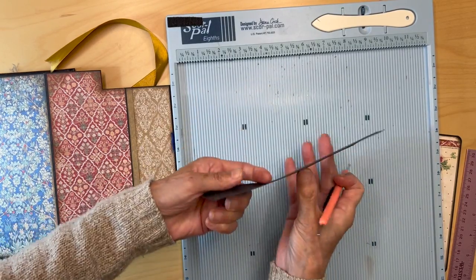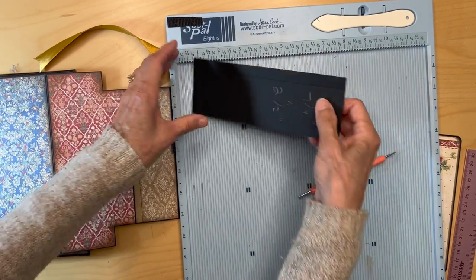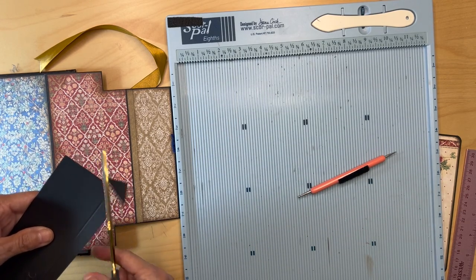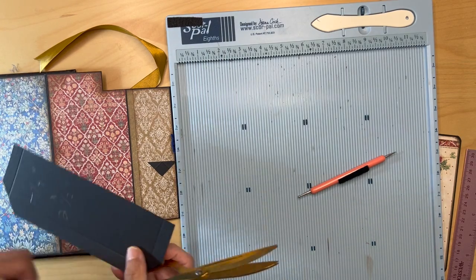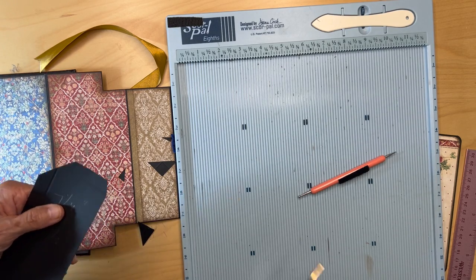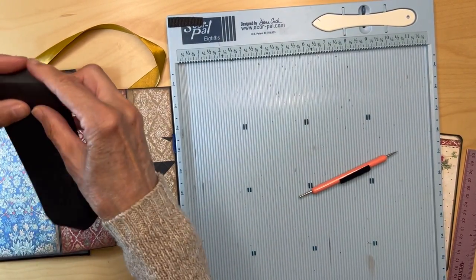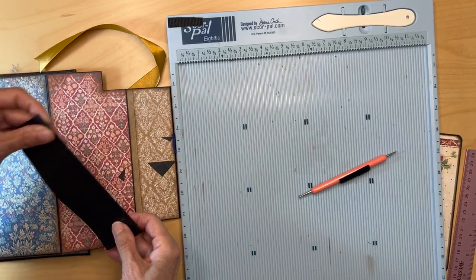Score it on the long side at half an inch, and on the short sides at half an inch as well. This is going to be a fully scored pocket — miter your corners like always, miter the top parts, and fold and burnish all of those.